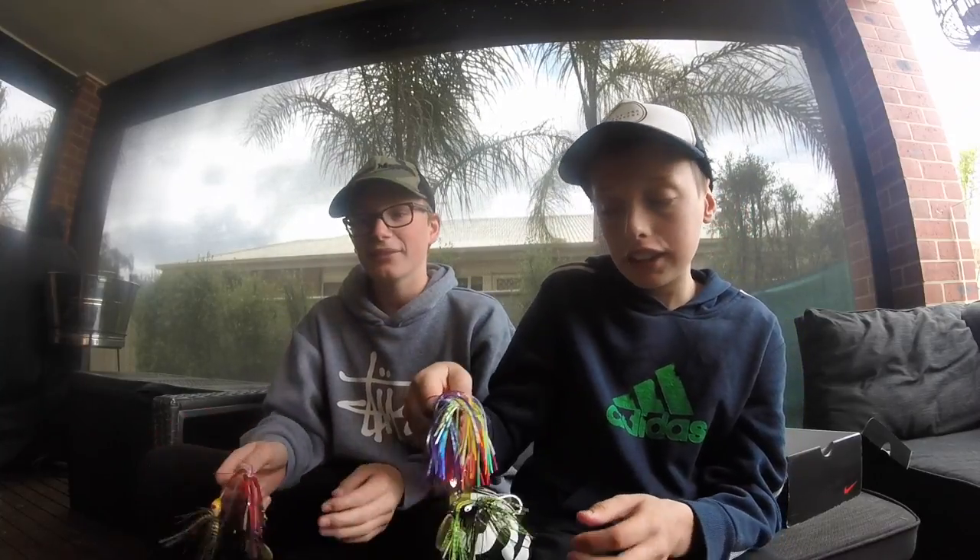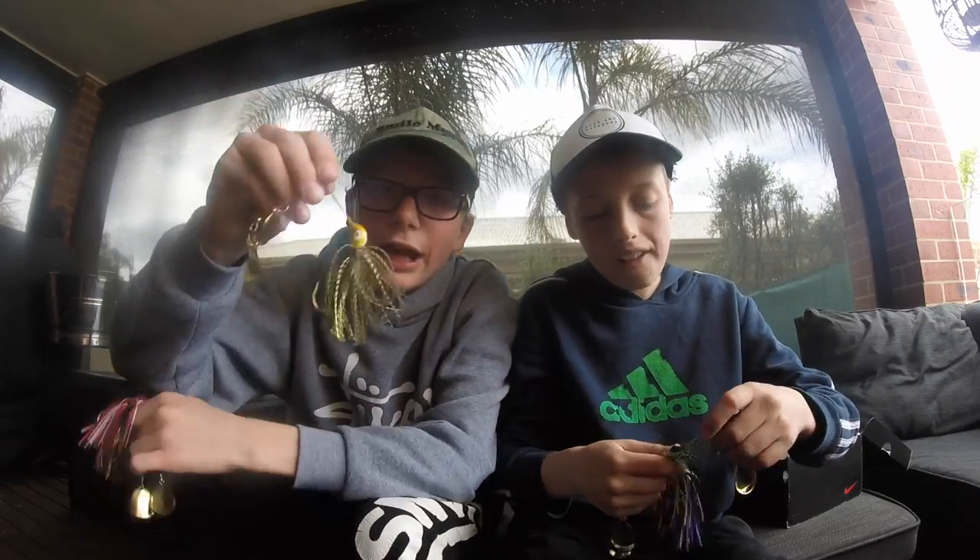So this is Outlaw Spinnerbaits — very nice spinnerbaits. So we'll show you the colours right now. You have three. They're nice for cod, yellows, nice for anything really. They have good colour schemes.